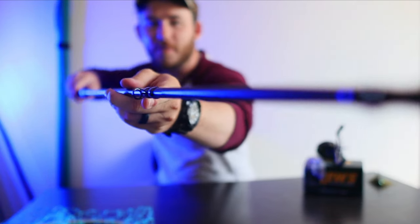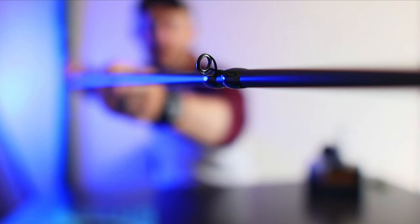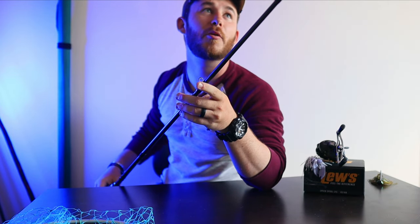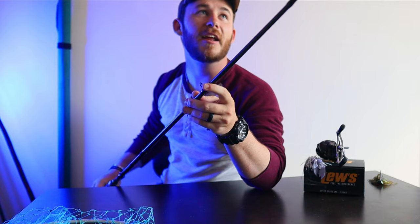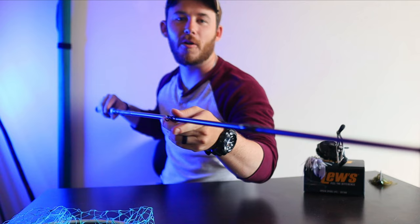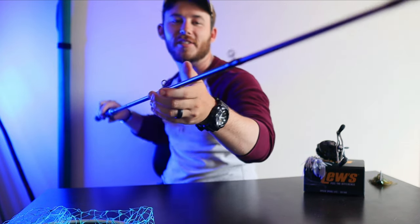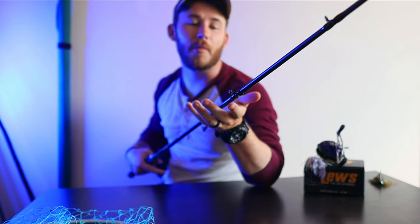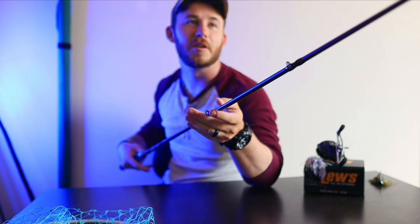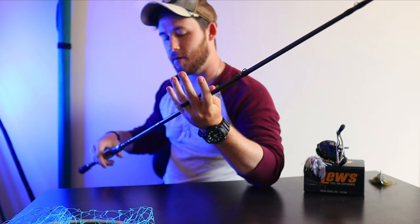I want to talk about the eyelets on this. When I first got it I thought they were upside down, but according to people at Academy that is exactly how they're made and supposed to be — coated on both sides. They're really small eyelets, but not too small, not as small as the seven foot three heavy I got from Six Sense. These are perfect size, right in the middle, good size all around.